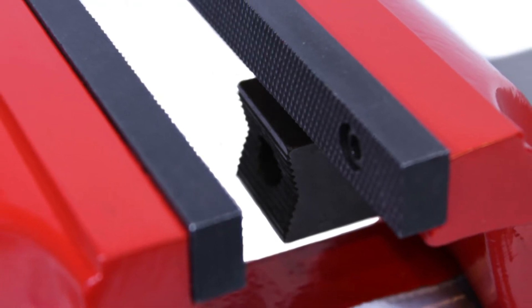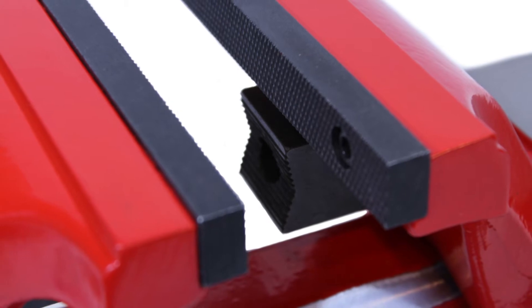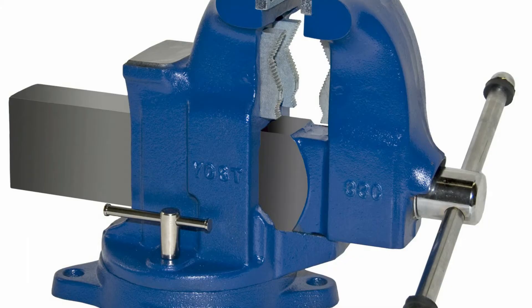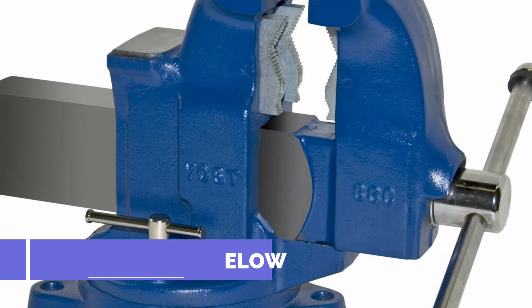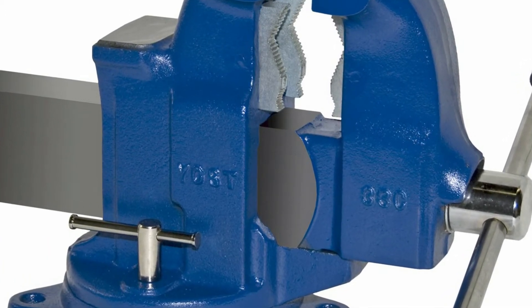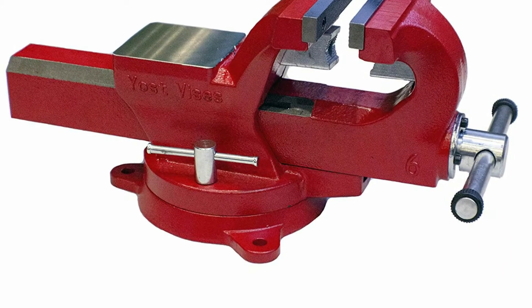The Bench Vise with swivel base has a 4-inch jaw width and 0.5 to 2-inch diameter pipe capacity to provide clamping action for heavy-duty applications. The 360-degree swivel base adjusts the direction of the jaws for proper placement and locks in place. The forged steel body has a powder-coated finish that provides weather resistance.